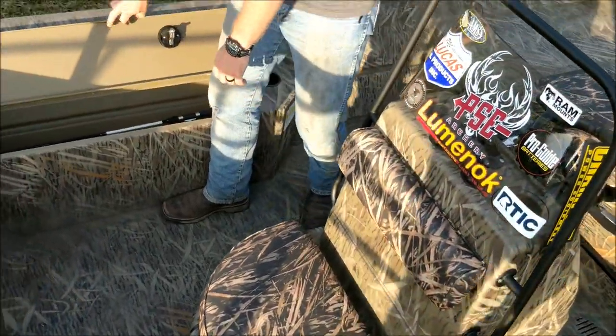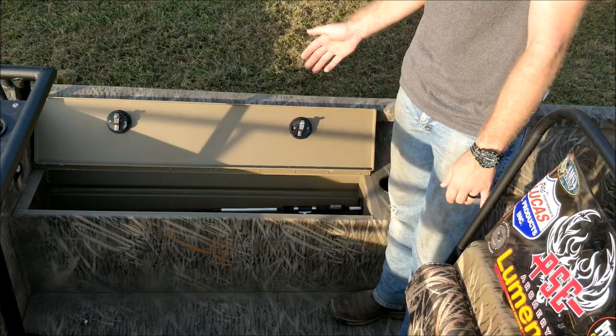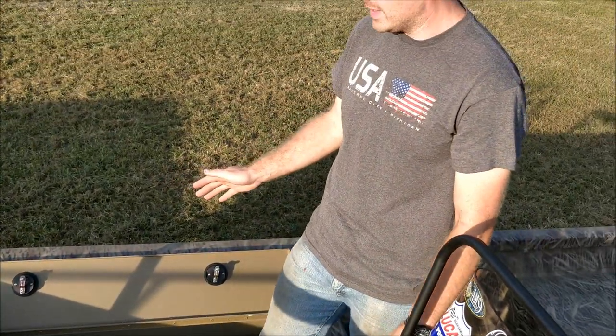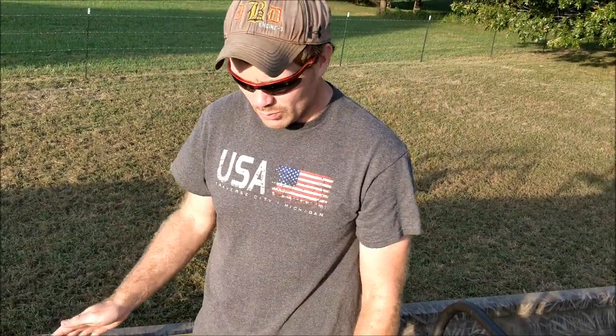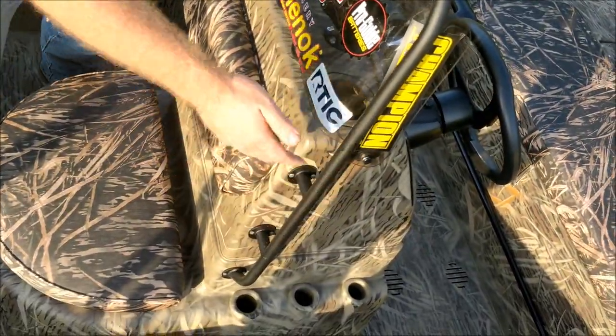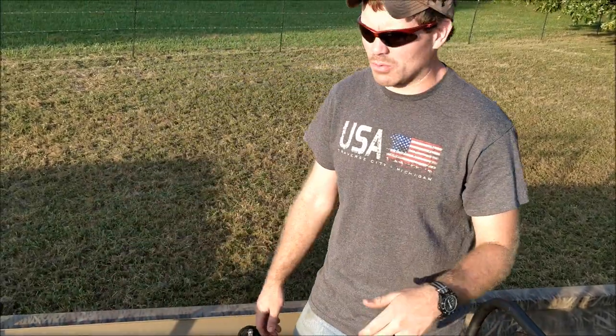Over here we have our rod lockers — one on each side. They hold three fishing poles apiece and there's plenty of room for other storage. Whenever we're not fishing for trout and other things, we pull those out and put our tackle box, life jackets, or whatever we need for bow fishing. When we do go out for regular fishing, we have six torpedo tubes — three on each side of the stern console — so you can pull a rod out and sit it in there, which makes it easier to get to while fishing.